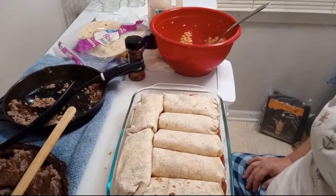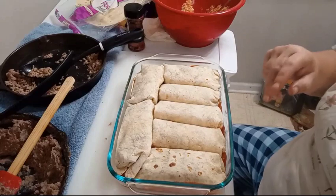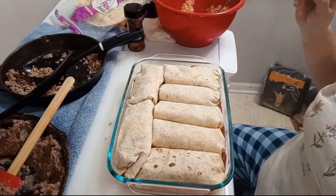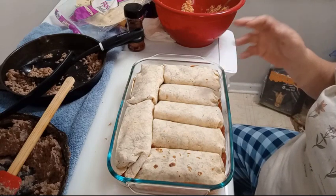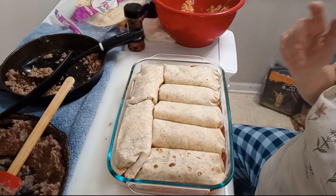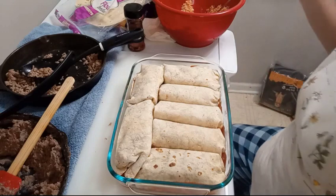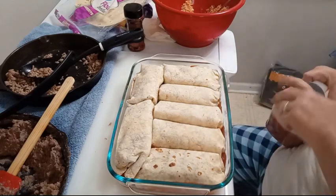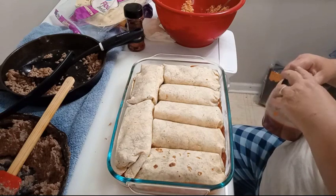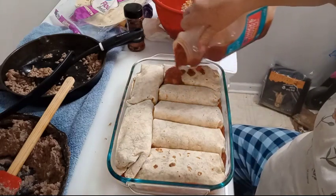I was able to squeeze seven, and I almost got eight. Now, if you have leftover ingredients like I do, you can container them up and store in the fridge. Or you can store in your freezer and use for your next batch of wet burritos. Remember I have pecan sauce on the bottom — I'm going to do a little bit on top because I don't want it all bubbling over.